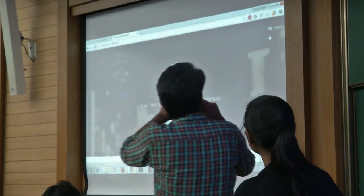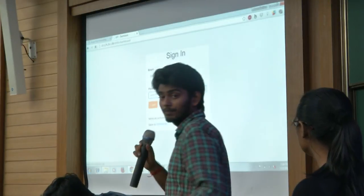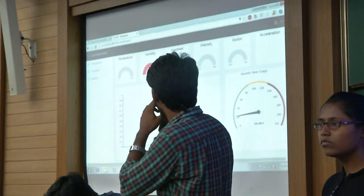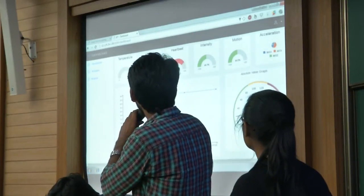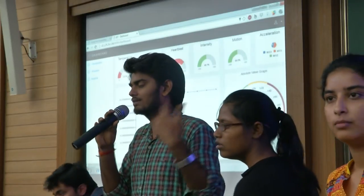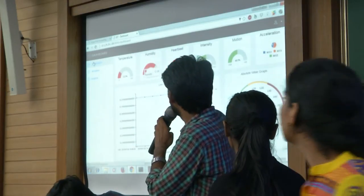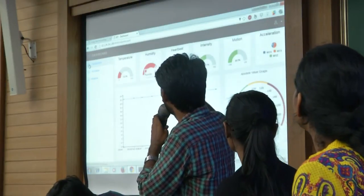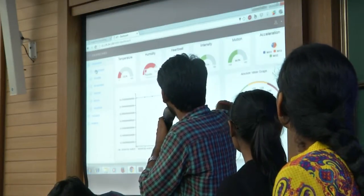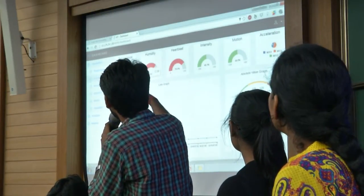This is our dashboard that we have created — here is the login page. This is our real-time dashboard showing real-time data. Our sensors are connected to Zigbee and our server is running ESP. The real-time charts are showing data and even shift their y-axis according to data changes. This is the absolute value graph showing exact data values. You can see different sensors like temperature, humidity, acceleration, and light intensity.